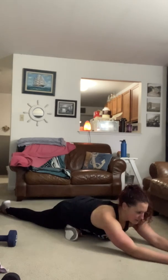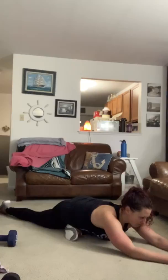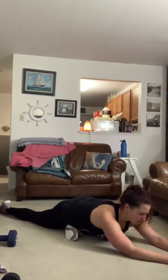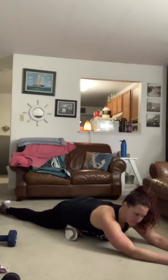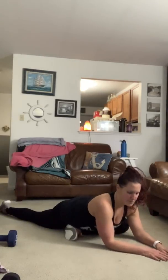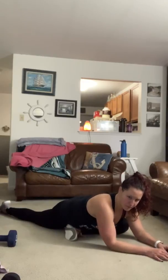Just breathe here and let everything relax — get the oxygen down into those muscles. This pose is one I used to do every night before bed; it really helped open up my tight hips and tight lower back.